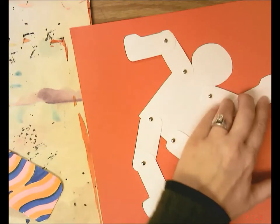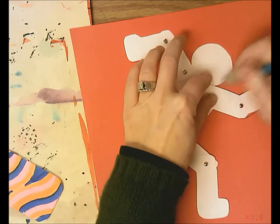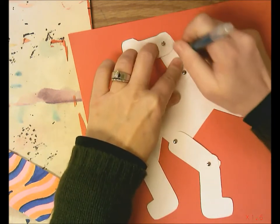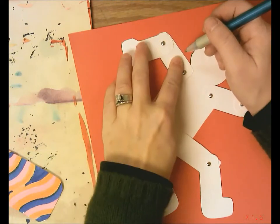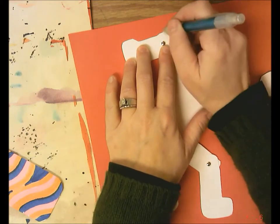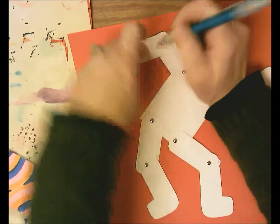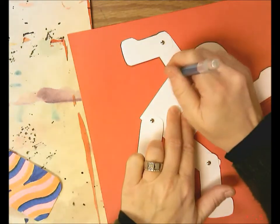I come around the head, then hold the upper arm and trace the top and bottom. Move down to the lower arm — again that elbow looks a bit off, so I bring that line diagonal. Then I hold the body and trace both sides.